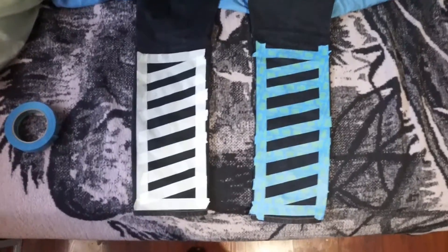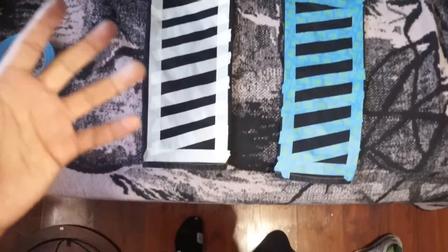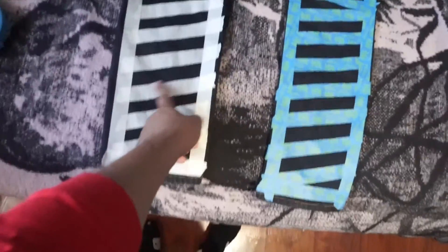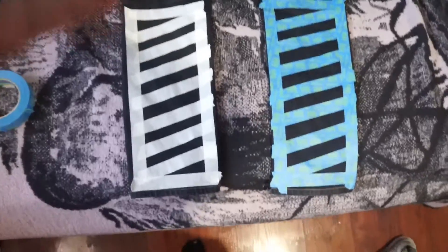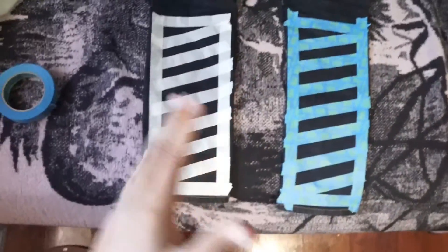I just finished putting the tape on the right side of the leg. That looks as close as I can get it. I'm gonna put another layer on both sides just to make sure that no paint goes through the tape onto the other side of the jeans. I'll bring this back in a little bit.